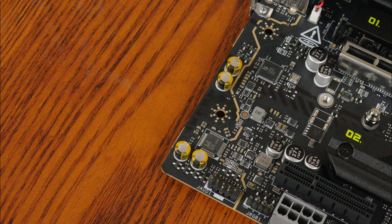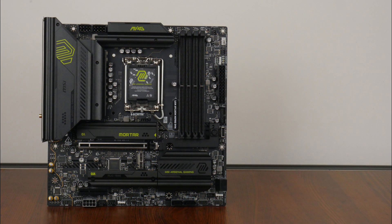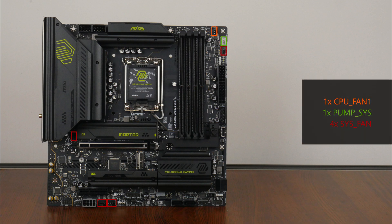For audio, MSI has gone with an entry-level Realtek ALC897 audio codec, while wired internet connectivity is courtesy of Intel's Killer 5000B, providing support for speedy 5Gb Ethernet. The board's Wi-Fi is powered by an Intel Killer BE1750X module that supports the latest Wi-Fi 7 standard and 320MHz channel width, along with Bluetooth 5.4. In the cooling and RGB departments, the board comes with six fan headers, three addressable RGB headers, and one 12V standard RGB header.